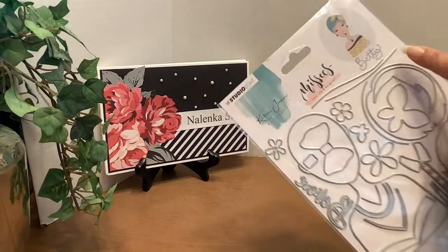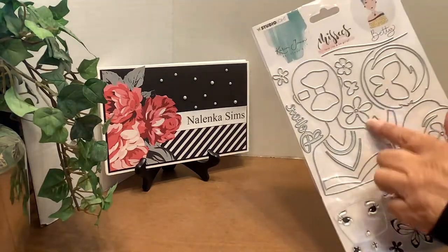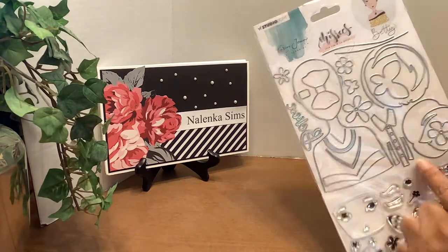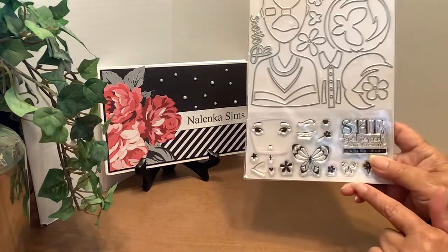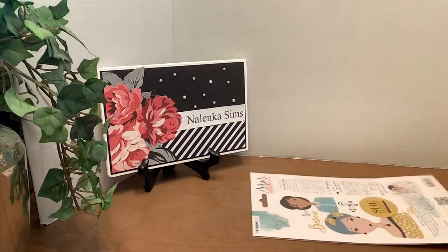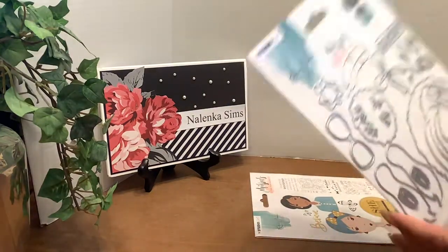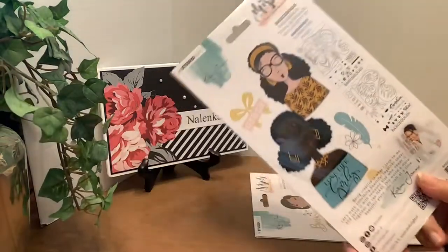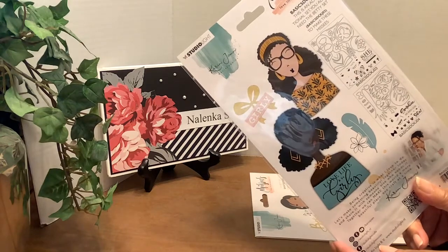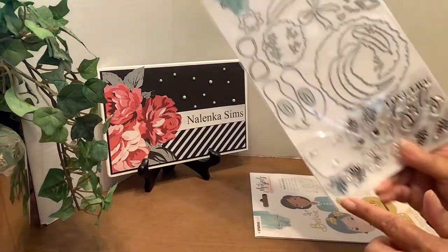So this first one is Betty, and she's the main one because she's the one with the die of the body. There are other accessories and stamps as well, but you start with Betty. The others are accessories. This one is Carol, and these are some samples of what she looks like and what the accessories are. You have different hair, different faces.